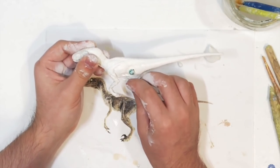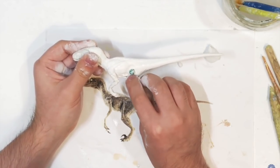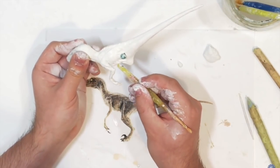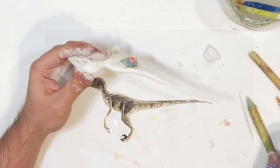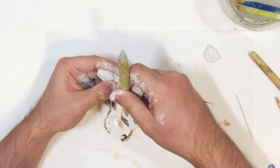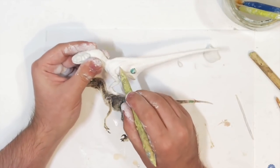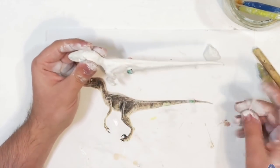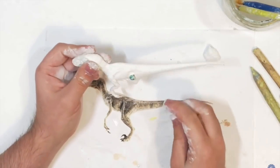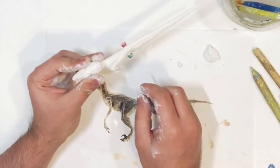This Milliput epoxy putty takes roughly four hours to cure — it starts getting hard after about an hour but will completely solidify and become rock hard within four hours. Later on I will be molding this figure using silicone to make rubber copies. I already sculpted an arm and placed it in the body so I can sculpt around it, and I'll show the other arm later.